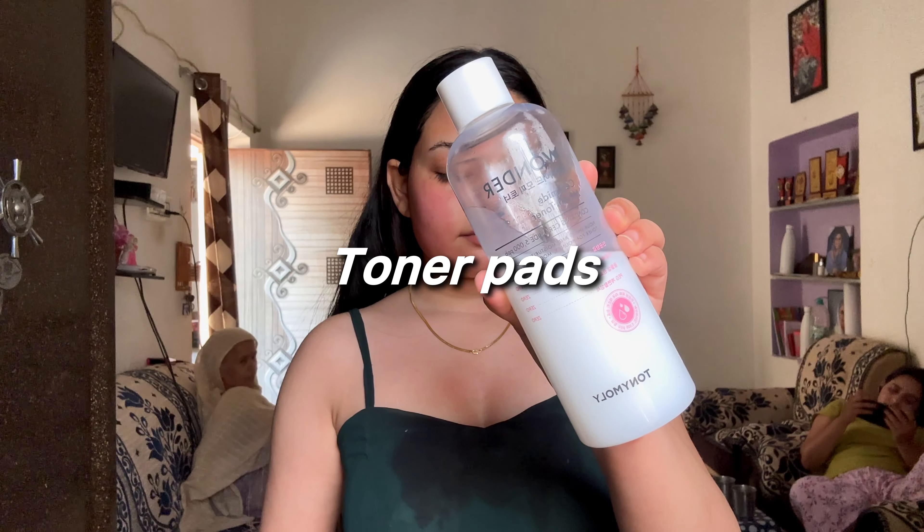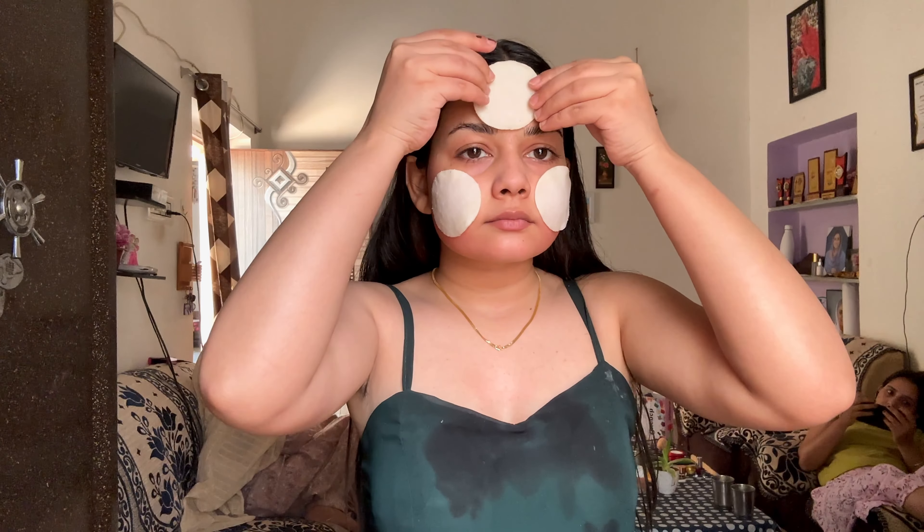Then, I'm gonna use my Tony Moly toner as a sheet mask. I dip my toner onto cotton pads and dab it on my face as a toner pad. I think it's a perfect substitute for a sheet mask.